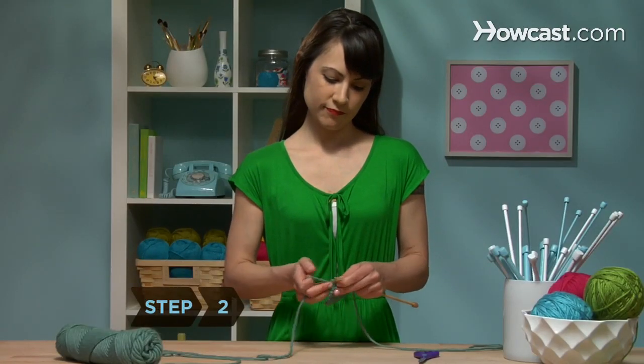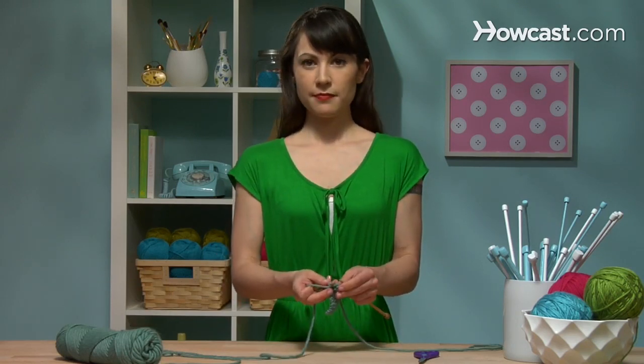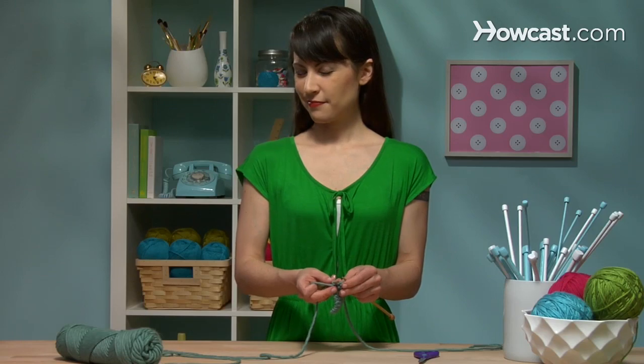Step 2: Knit the second stitch, just like you were continuing another row. Now stop. This is where the cast off or bind off happens.